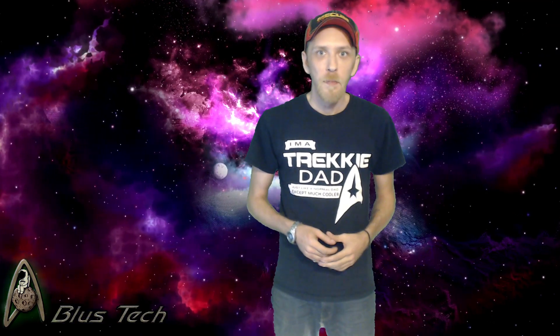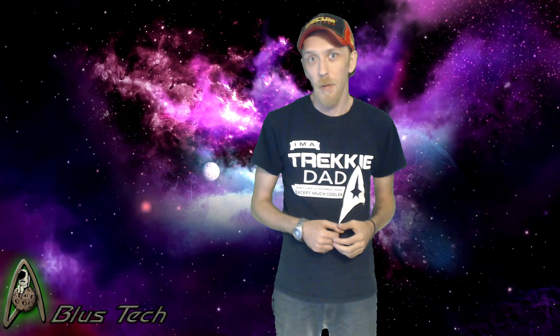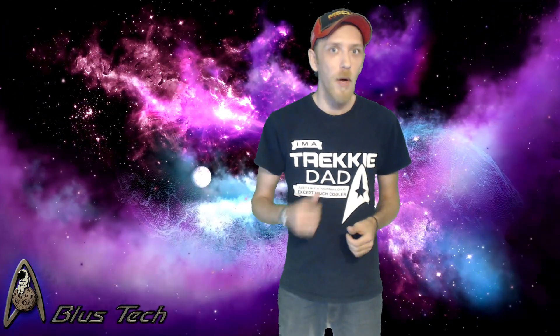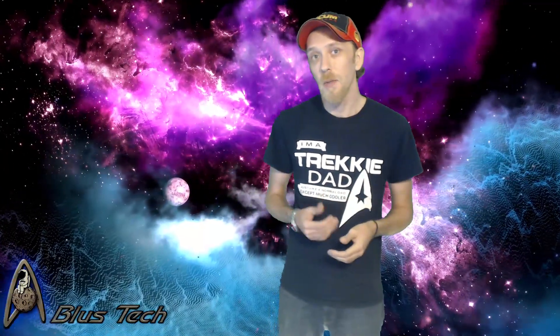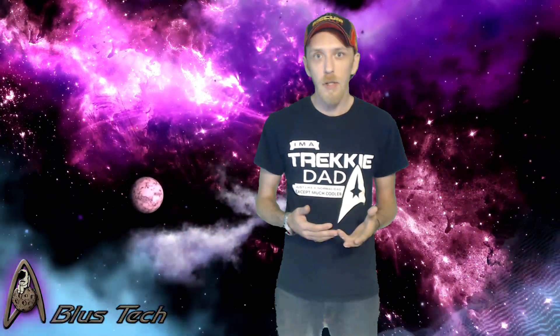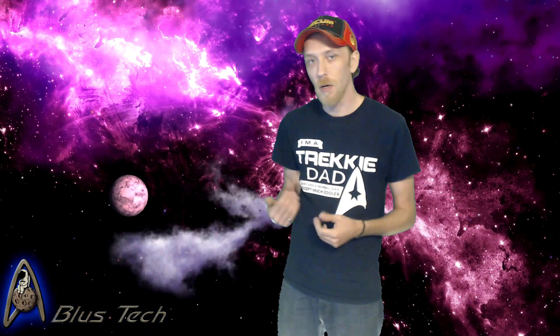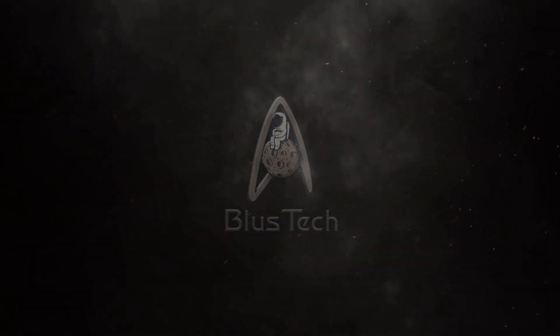So there you have it — everything you need to know on how to use a green screen to increase your production value at a super low cost. If you like this video, go ahead and click that button. If you're not subscribed, please do me a favor and do that so you can see more videos like this one and the others on my channel. If you have any thoughts or questions about this or any other topics, throw them in the comments. Thanks for watching and have a great day. We'll see you next time.